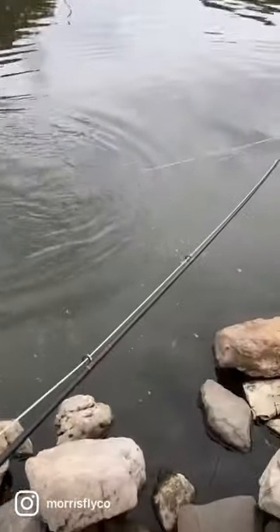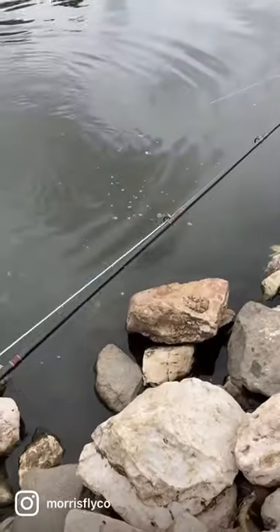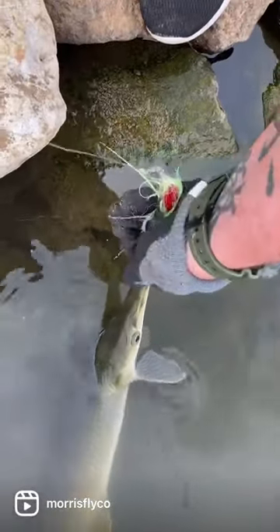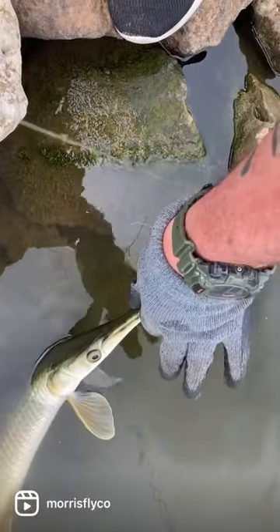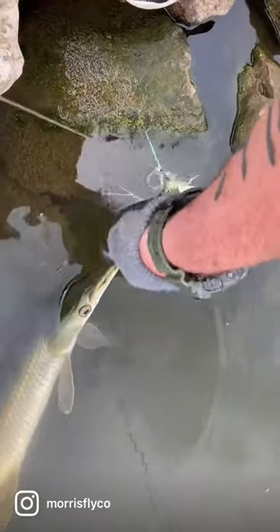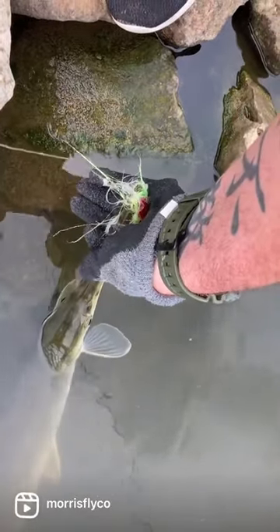We're going to talk about how to get the hooks and the fly removed from its mouth safely. As you get the fish up to you, it's going to come mouth first. You need a thick rubber glove, and you're going to grab its mouth. You can keep it in the water or pull it up — it's okay once you've got its mouth.